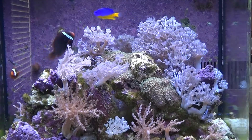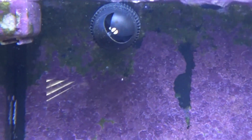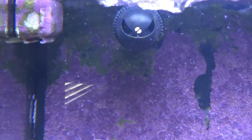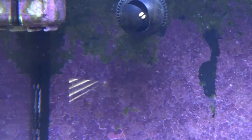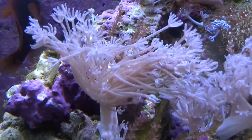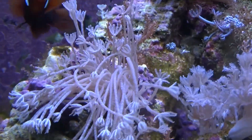And that new Wave Gizmo up there — I just really like that thing. It's silent. Just look what it does, instead of just a constant blow of water.